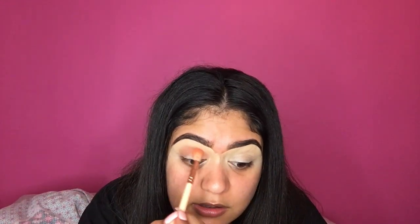You really want to stop blending at a certain point — you don't want to blend it too far out. You want to kind of stop by your last eyelashes on your eye just to get that really rounded doe eye effect. And when there's not much product left on your brush, you just want to blend the edges out.